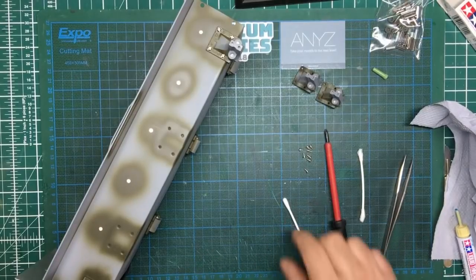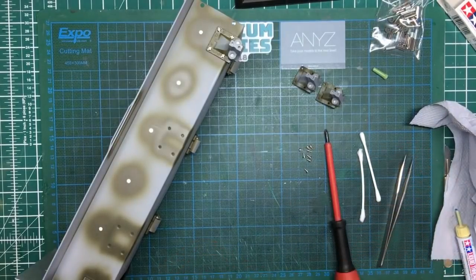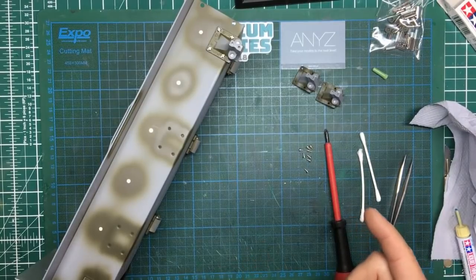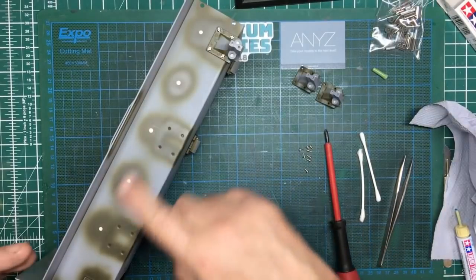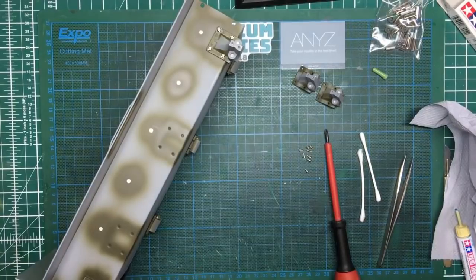Hey guys, welcome back to the channel. Nigel here, Nigel's Modeling Bench, and here we are with part eight. I'm actually filming this about a minute after I finished part seven, and if you remember in part seven we had the problems with getting the thread lock into the holes.